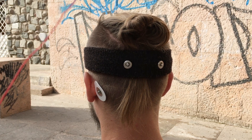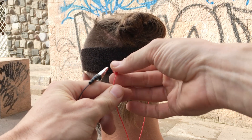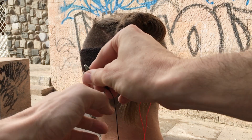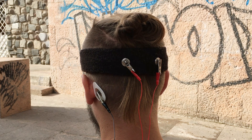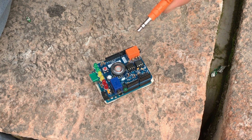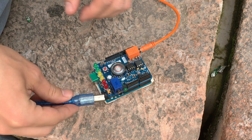With your orange interface cable, attach the red alligator clips to the electrodes on the back of the head — which is which does not matter — and the black alligator clip to the ground behind the ear. Then plug the orange cable into the orange port on the heart and brain spiker shield, and the USB cable on the other side.